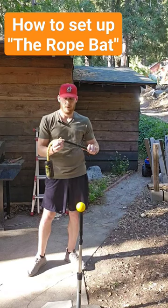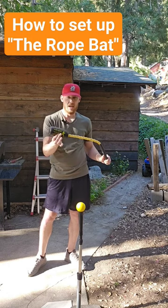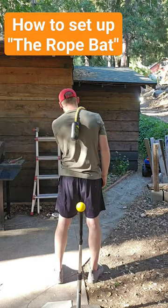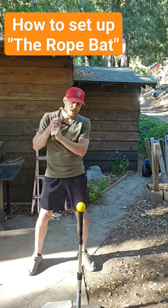One thing it helps with is connection. The way you use this is the black part is supposed to sit in the middle of your back, right here, so all the kids can feel that weight in the middle of their back.